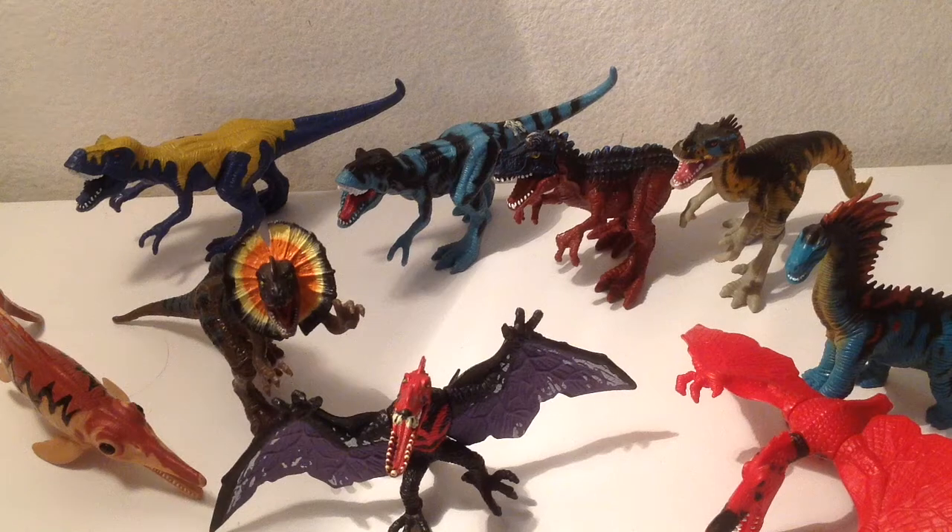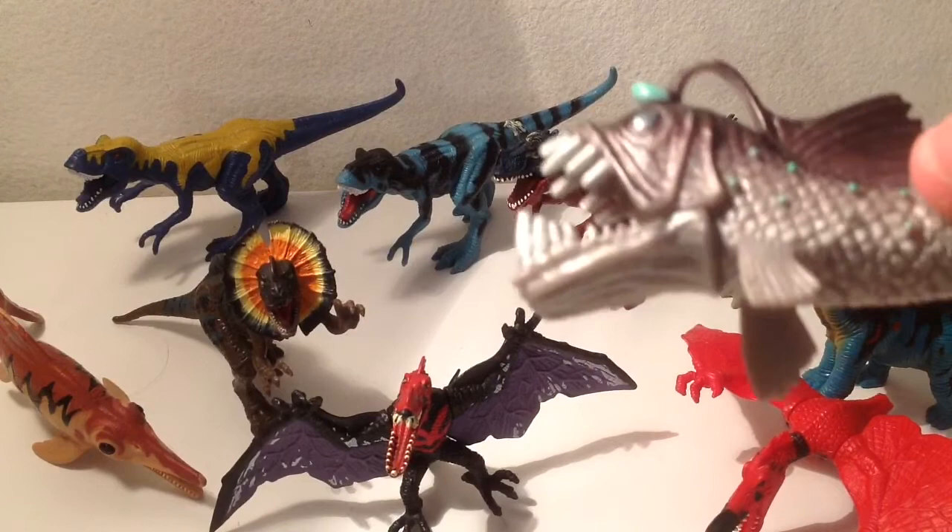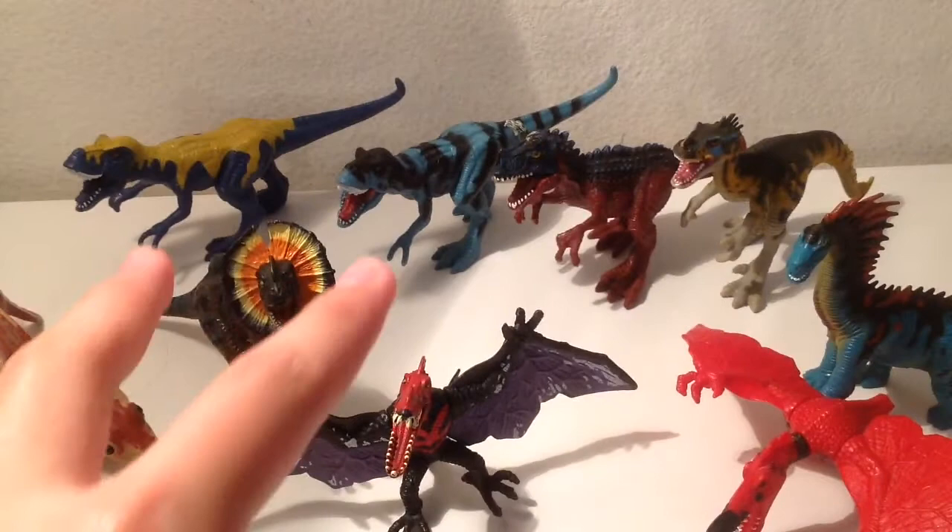Welcome back fellow YouTubers. Here's another Animal Planet review, and this time it's the miniature dinosaurs that come with the larger ones. Later in the review I'll also be reviewing some smaller sea creatures. So let's kick off by taking a look at the T-Rex.